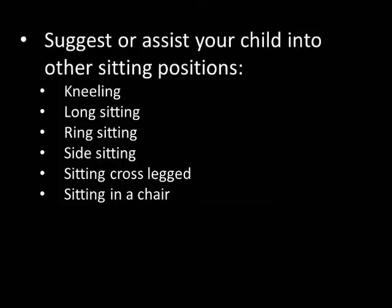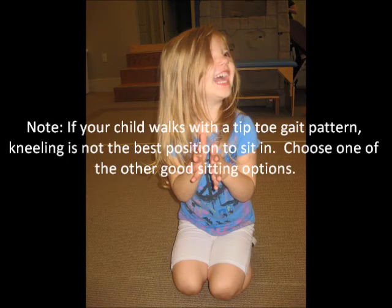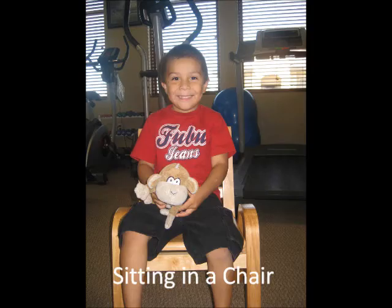Better sitting positions include kneeling, long sitting, ring sitting, side sitting, sitting cross-legged, or sitting in a chair. These other sitting positions encourage use of trunk and lower extremity muscles that assist in the proper development of gross motor skills, coordination and balance. You can also work with your child to stretch tight muscles and strengthen weak muscles.